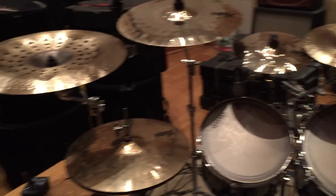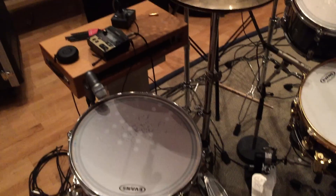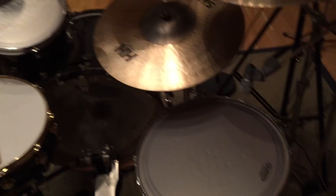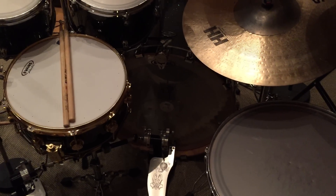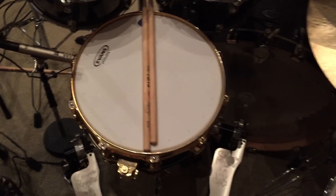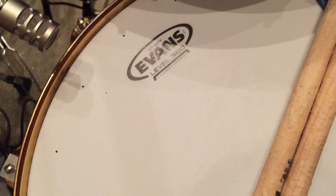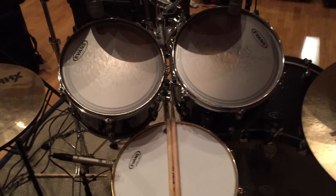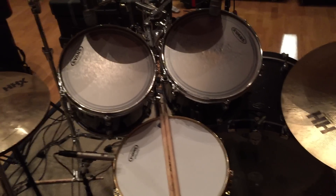All my drum heads on the toms are coated EC2s by Evans. I have an EQ4 on the kick drum and a new snare drum head called ST Dry, which was pretty powerful. Normally I go through these like crazy during recordings, but this one actually lasted me for eight songs, so that's pretty good.